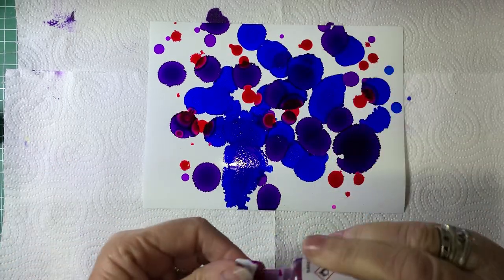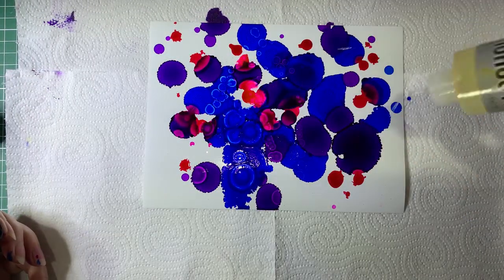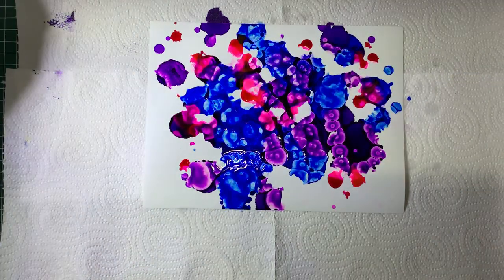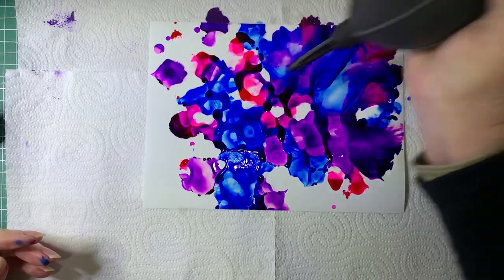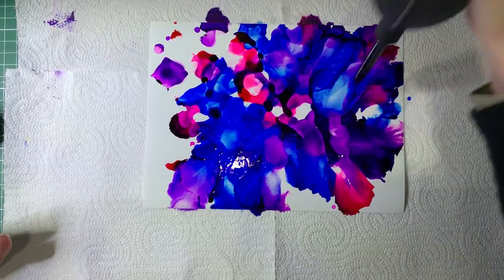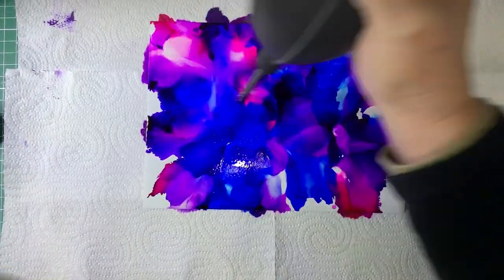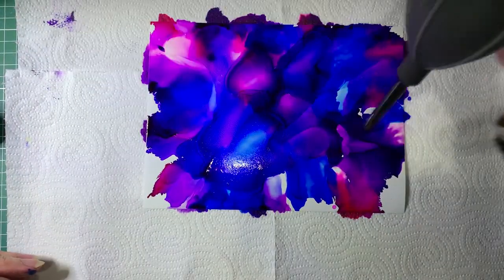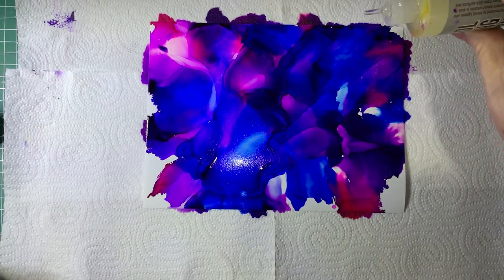I'll just pop some pink and then I'm going to add some blending solution. You can see it all moving. And then I'm going to use my handheld puffer just to move the colors around a bit. You don't have to move them — you could leave it just like it was before and let them move naturally, but I like to blend them in a little bit. For a bit more of an effect, I'm going to add drops of blending solution and it will just create circles.